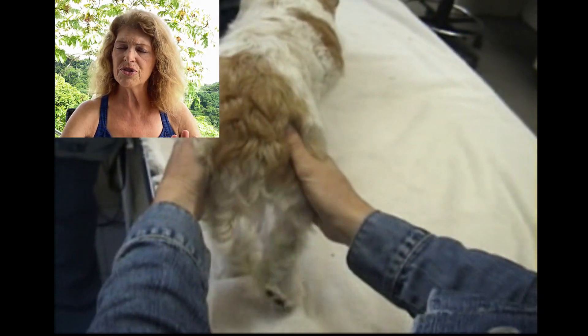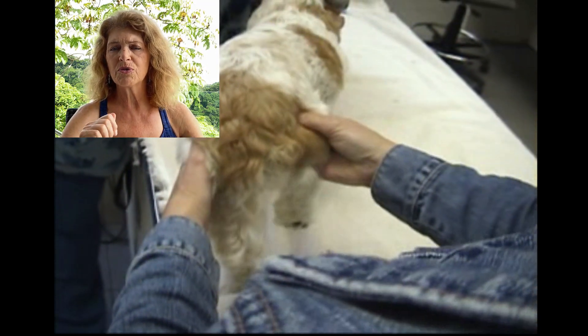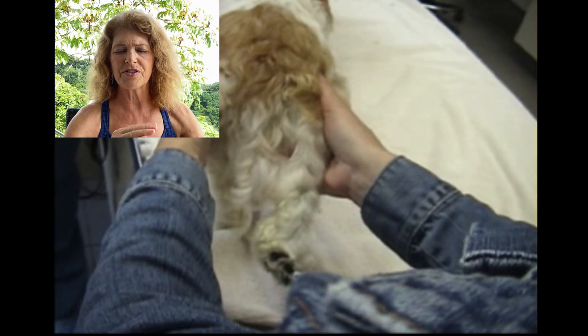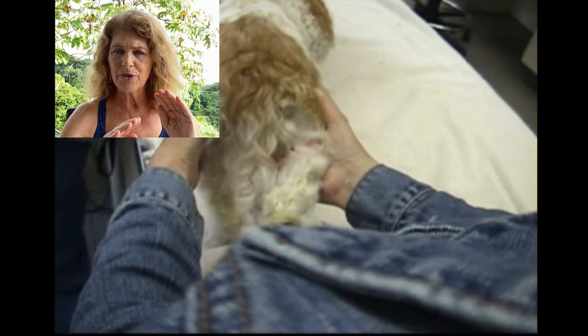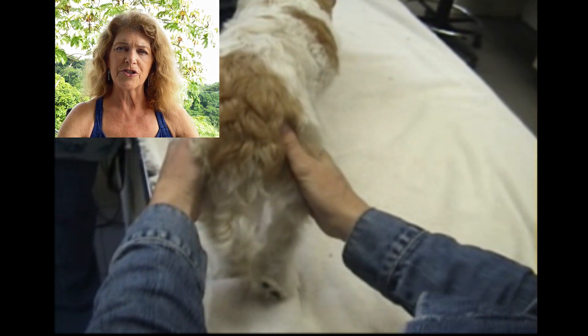Usually the luxation is pretty smooth. Sometimes in the older dogs I will get one of those grindy, crepitous feel when you luxate the patellas, and those dogs can present with lameness. But your young one to three-year-old — this is a new problem — tend to have a very smooth luxation.